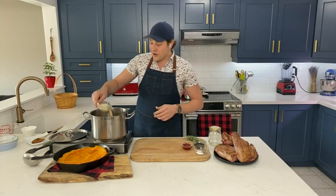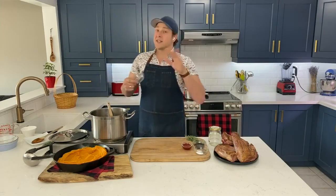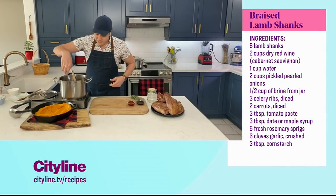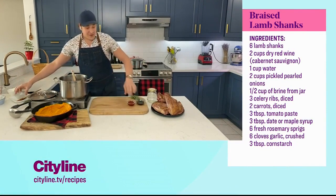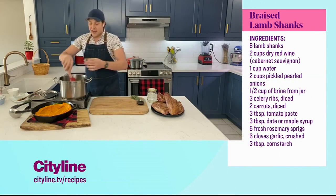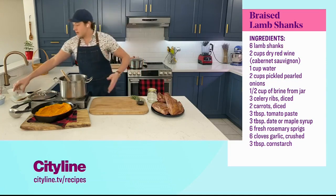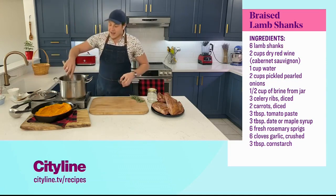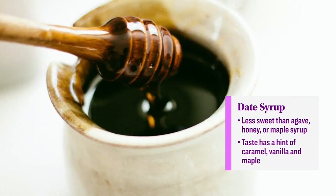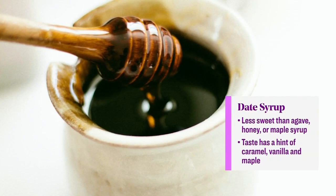Just a few more ingredients: some garlic, six cloves, crushed, salt and pepper of course, and big flavor ingredients — tomato paste. Don't cheap out on your tomato paste. Buy the good stuff; it's not that much more expensive. It comes in a tube, stays in the fridge, and lasts longer. And this ingredient — date syrup, sometimes known as date molasses. This is just a concentrate of pressed date juice, and it's got big flavor and sweetness.